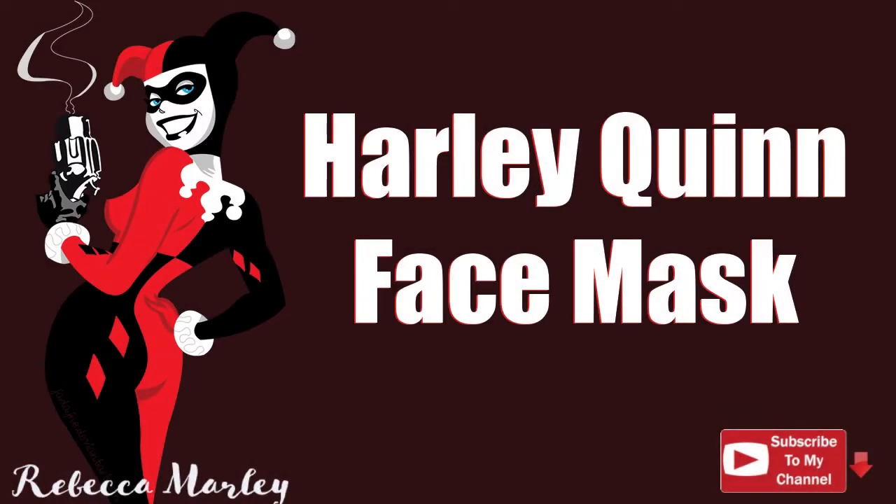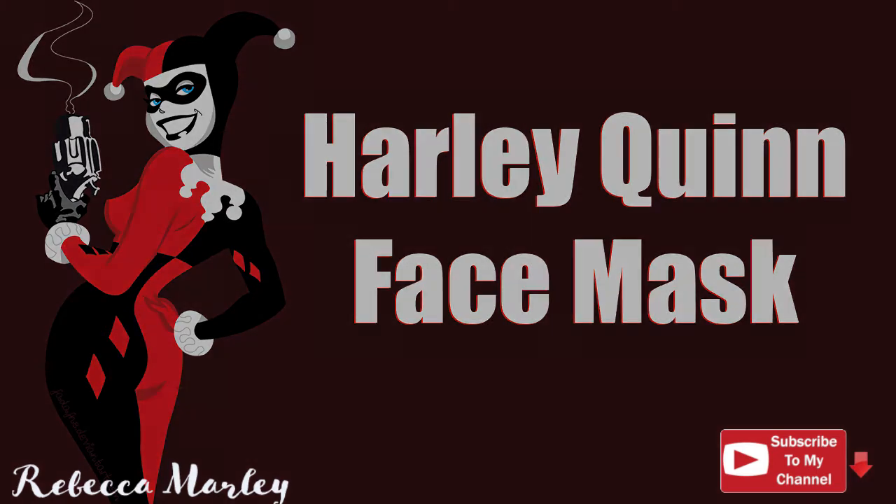Hi and welcome back to my channel. This week I'm going to show you how I created this Harley Quinn inspired face mask. This mask is for my daughter so it's a little bit small, but you can still create the same thing for an adult.